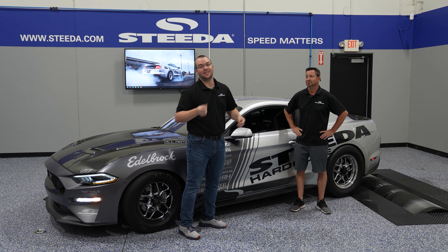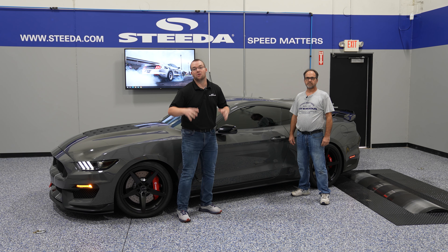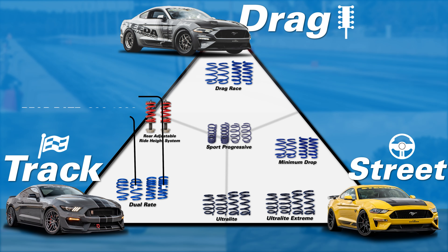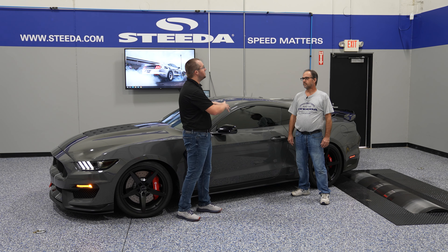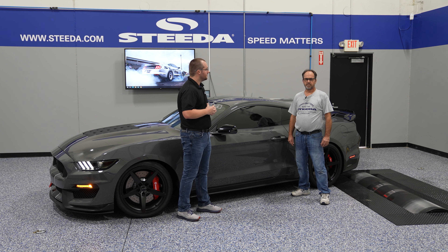Speaking of handling and dual rates, we have the GT350 here because it is a handling-oriented car. This is running our dual rate springs, which is a great all-around spring — track built for track first and street second, but very comfortable on the street, especially with our MagneRide controller. I would even argue this is more comfortable cruising down the highway than the factory springs altogether. When you get into that secondary rate, it takes things to a whole new level.